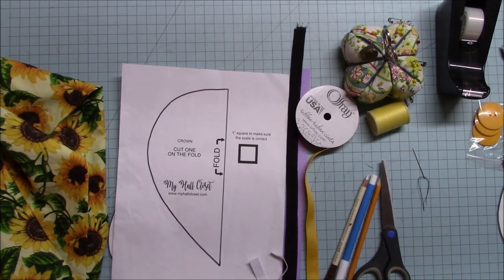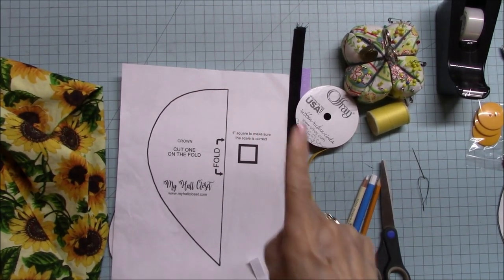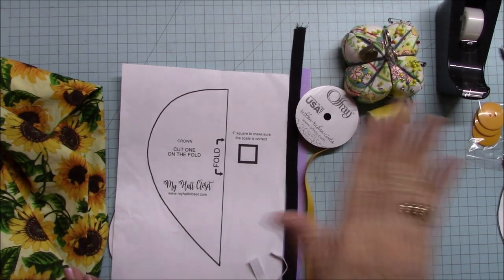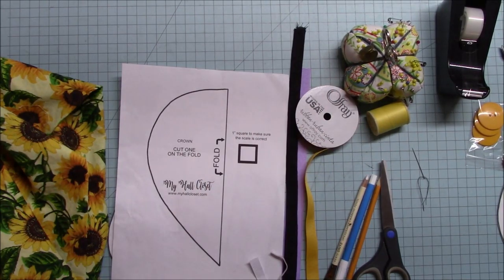The supplies you're going to need for this project: first, you need a sewing machine. You can sew this by hand, but I am not going to show you how to sew this by hand. So you're going to need a sewing machine and some basic knowledge of it — straight stitching is pretty much it. I am going to use a serger, but you can also use a zigzag. I will show you how to use a zigzag instead of the serger, in case your machine has that option.